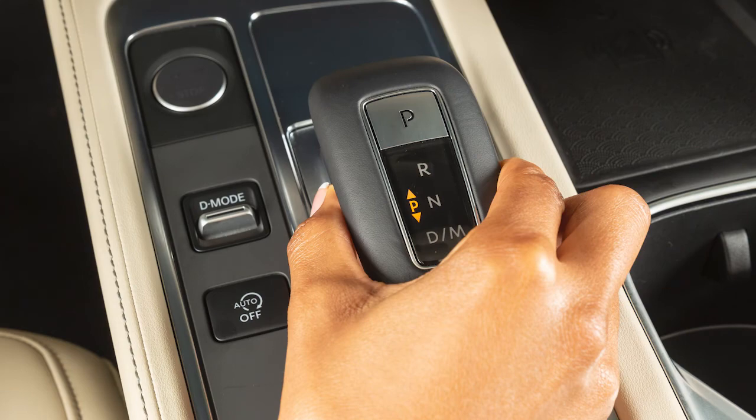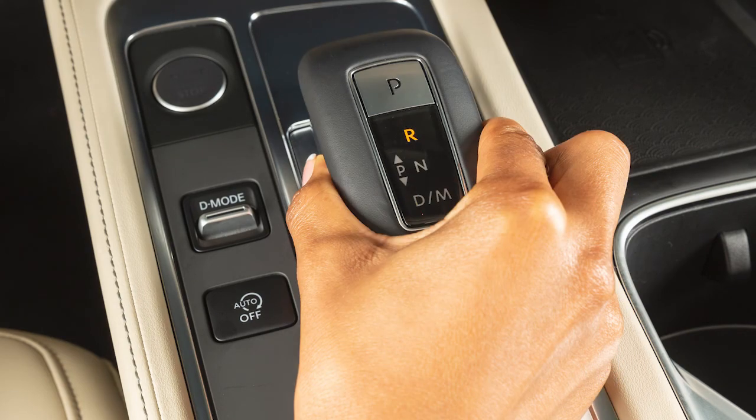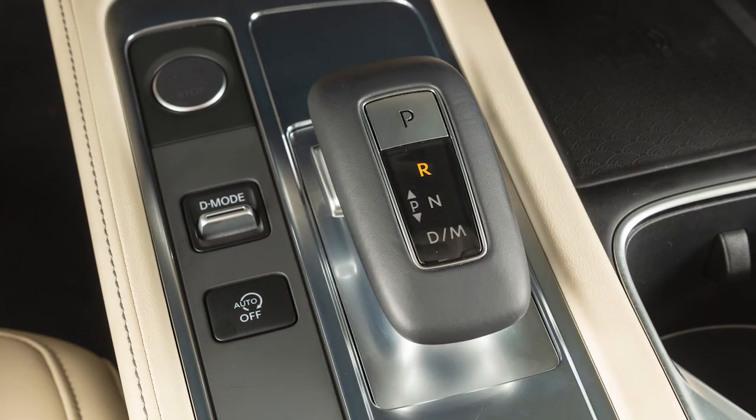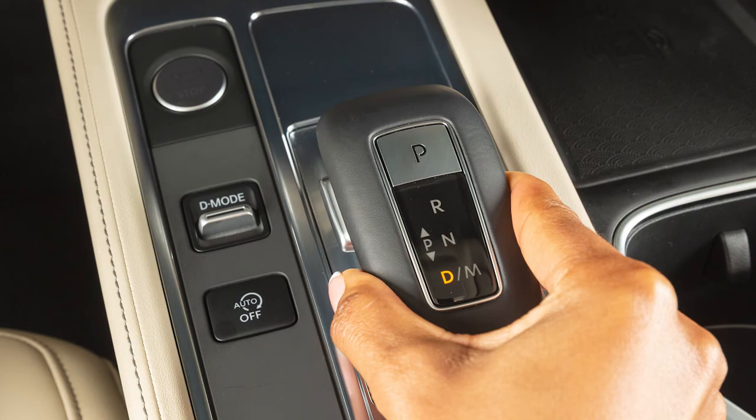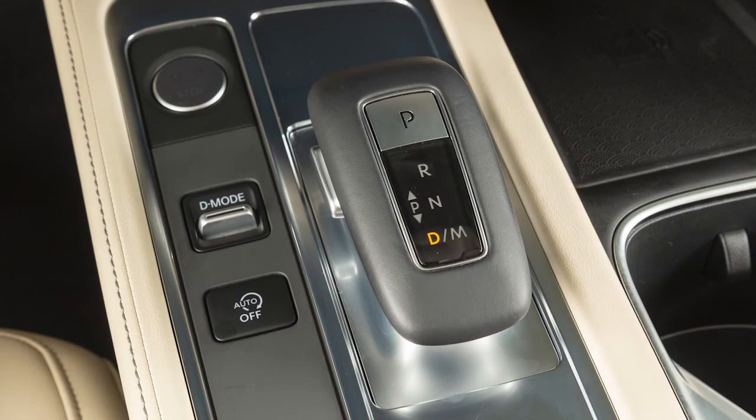Press the electronic shift lever button and push the electronic shifter all the way forward past the point of resistance and release to engage reverse. Pull the electronic shifter all the way back past the point of resistance and release to engage drive.